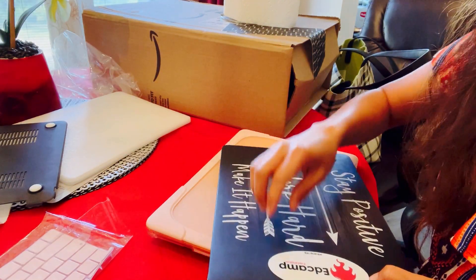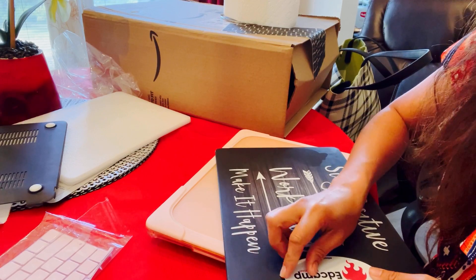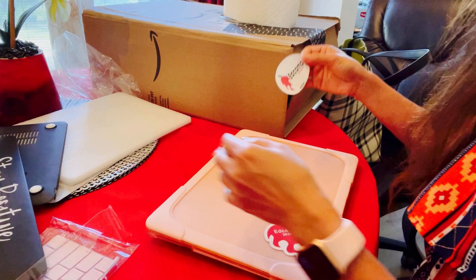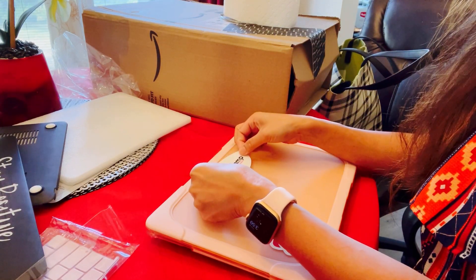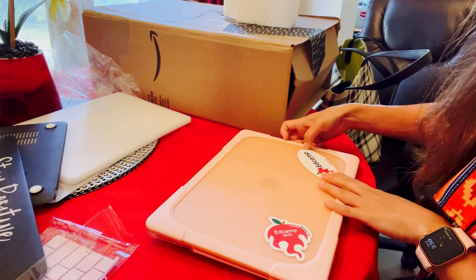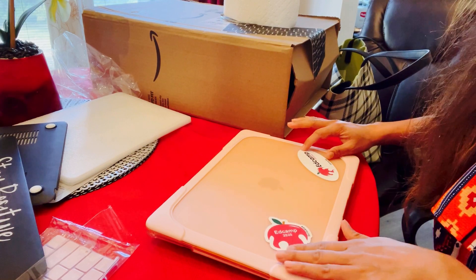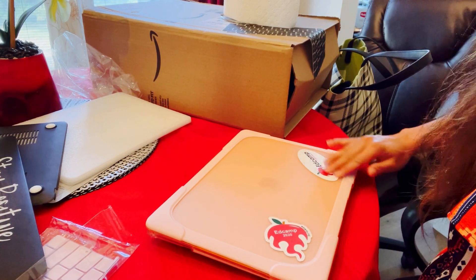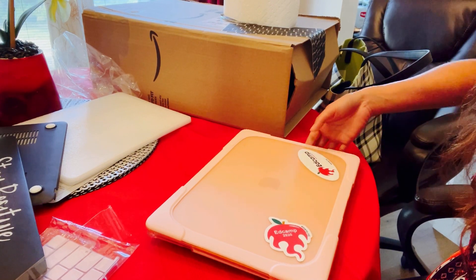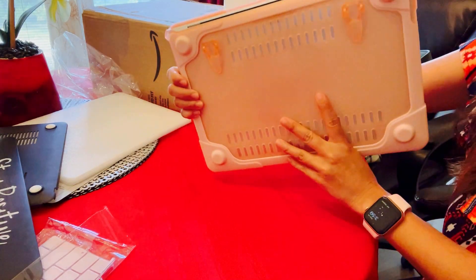Here's another one. Look at that — pretty nice, really pretty nice. Very good.